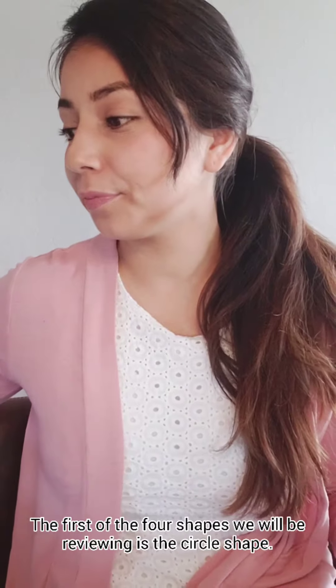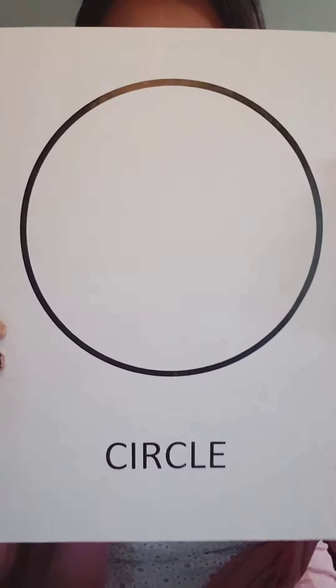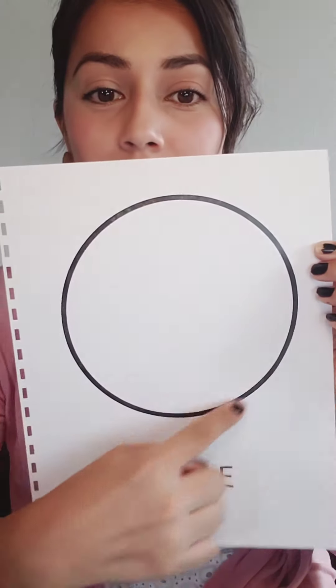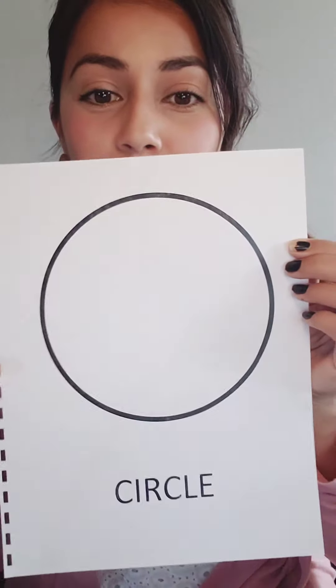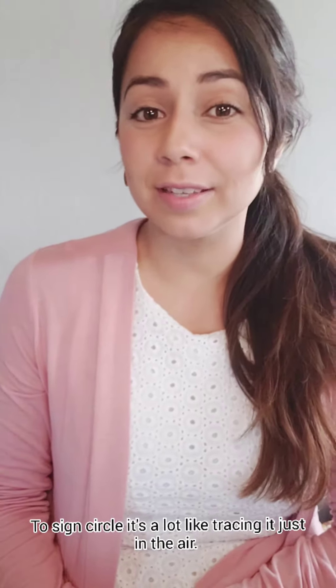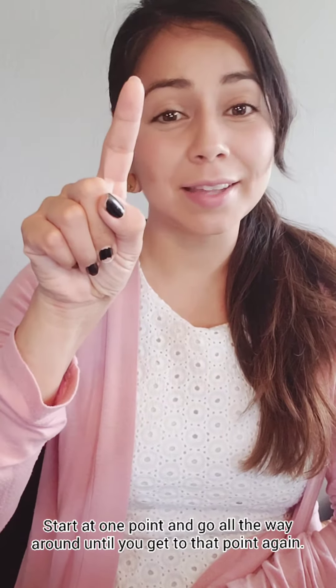The first of the four shapes that we're going to be reviewing is the circle. To sign circle, it's a lot like tracing it just in the air. Start in one point, all the way around until you get to that point again. Circle.